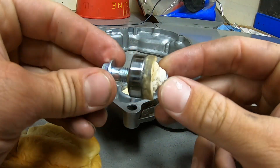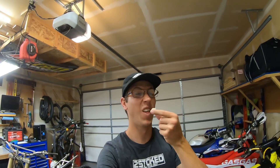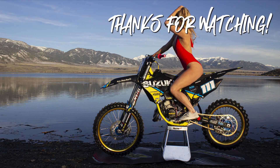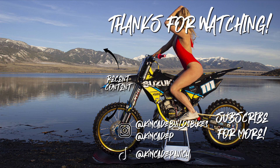Blind bearing removed without a puller. You've even got yourself a tasty little snack. Thanks for watching and I hope this video helped you out. I'll see you in the next video.